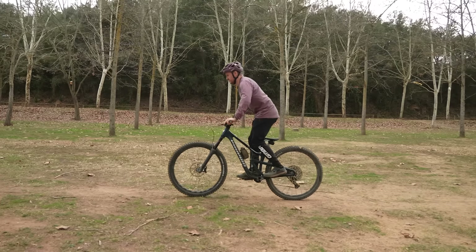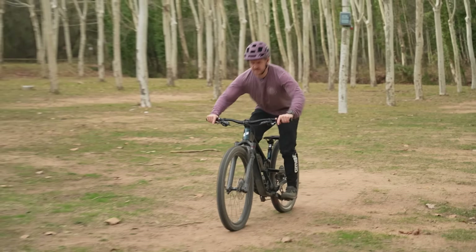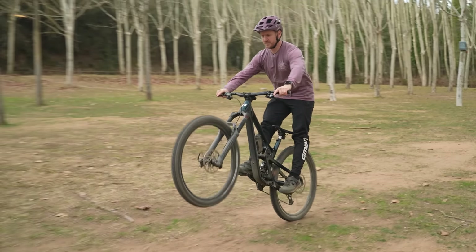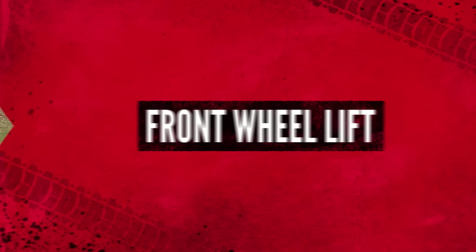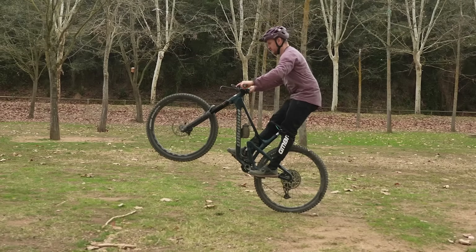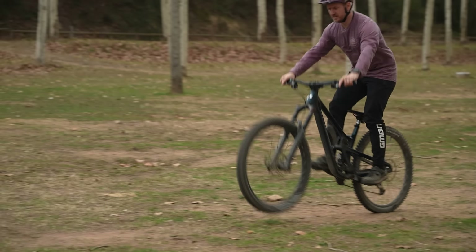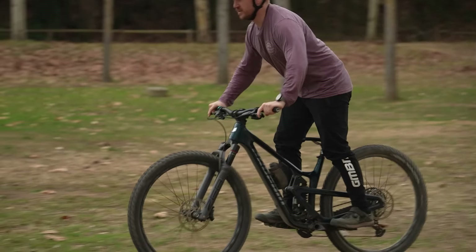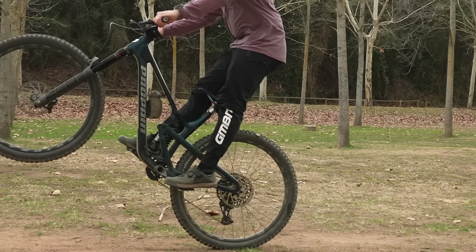A solid bunny hop begins with your body position in the center of the bike, and then you're going to move your weight around from there, starting with a front wheel lift. From that central position, move your hips down and then back. This is going to compress your suspension if you're on a full suspension bike. The movement back is then going to lift the front wheel, keeping your arms straight so the handlebars come back with you — your front wheel will lift off the ground.